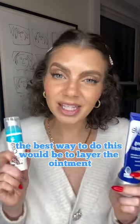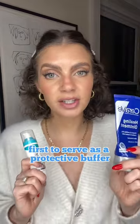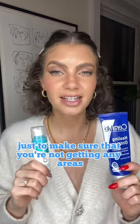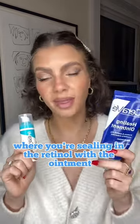So you can just use the ointment on those areas. The best way to do this is to layer the ointment first to serve as a protective buffer, and then apply your retinoid — just to make sure that you're not getting any areas where you're sealing in the retinol with the ointment.